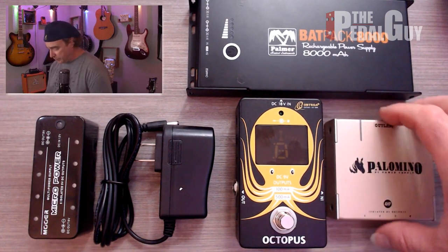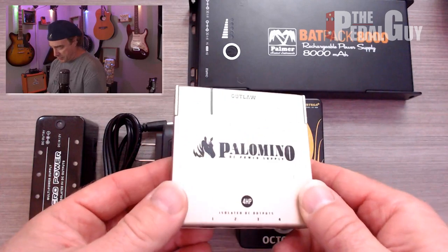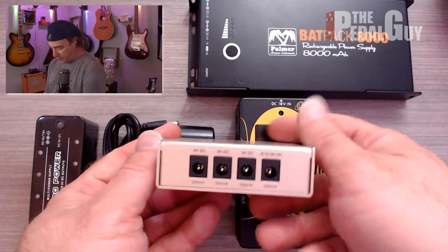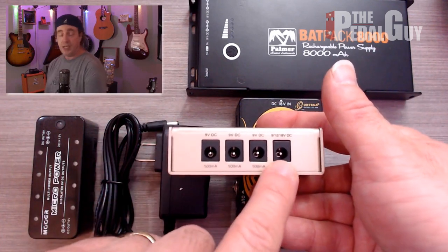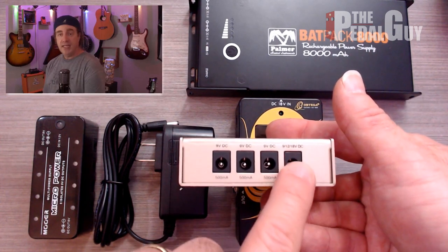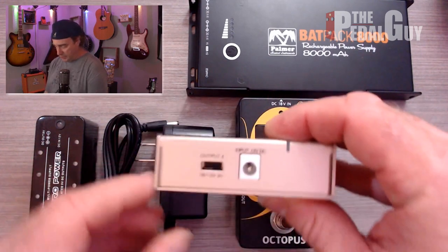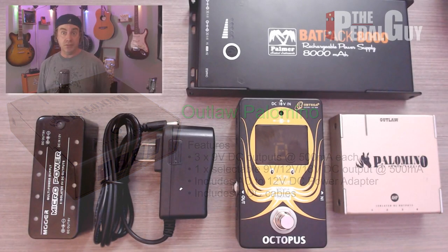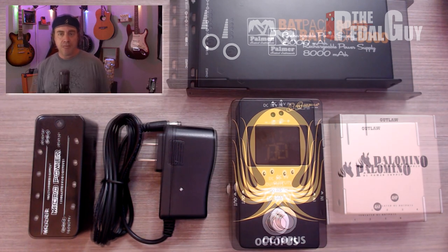Next is the Palomino from Outlaw FX. It has a metal casing, very durable and very lightweight. It has four isolated outputs each at 500 milliamps, and the cool thing about the fourth output is a switchable voltage — you can go between 9, 12, and 18 volts using the switch on the back. That makes it incredibly versatile for the various types of pedals on your board as you grow.